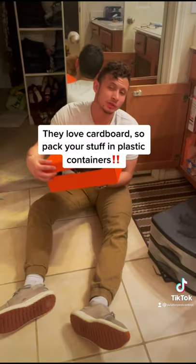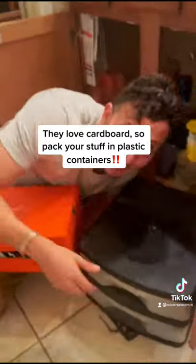And they love cardboard. So instead of packing your stuff in boxes, make sure you pack your stuff in plastic containers.